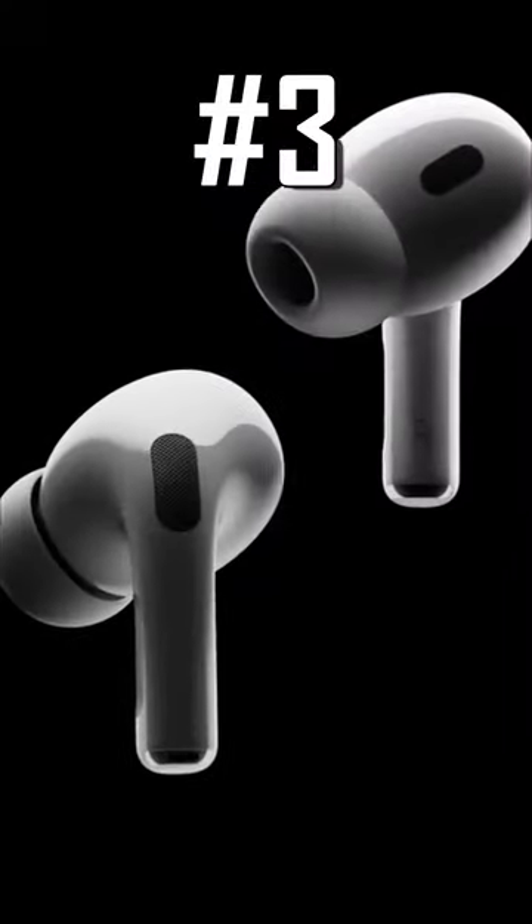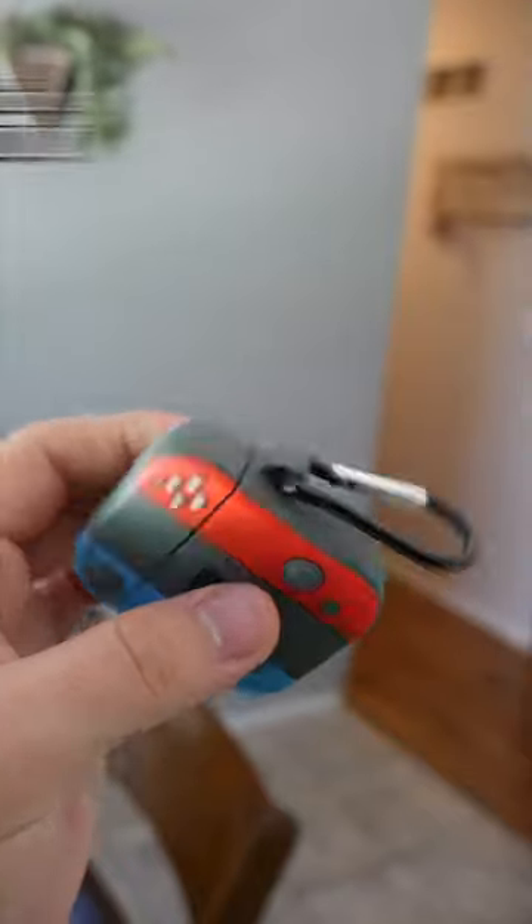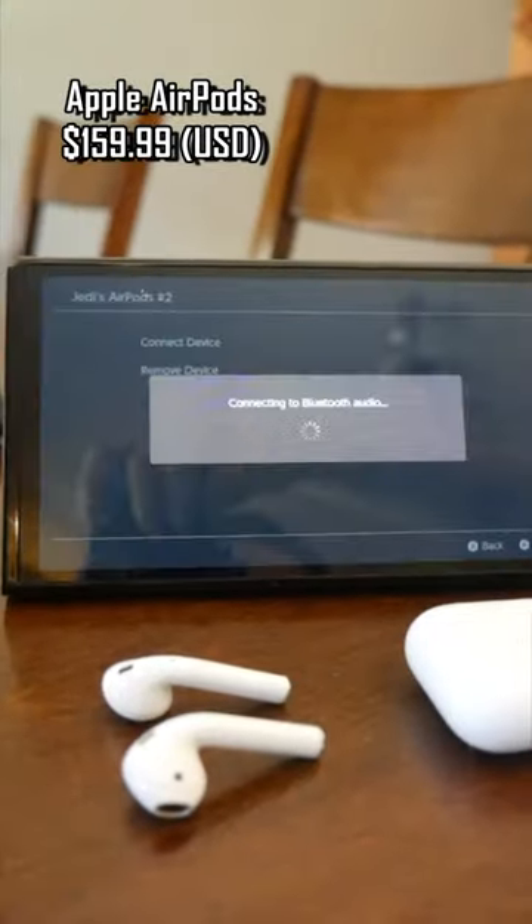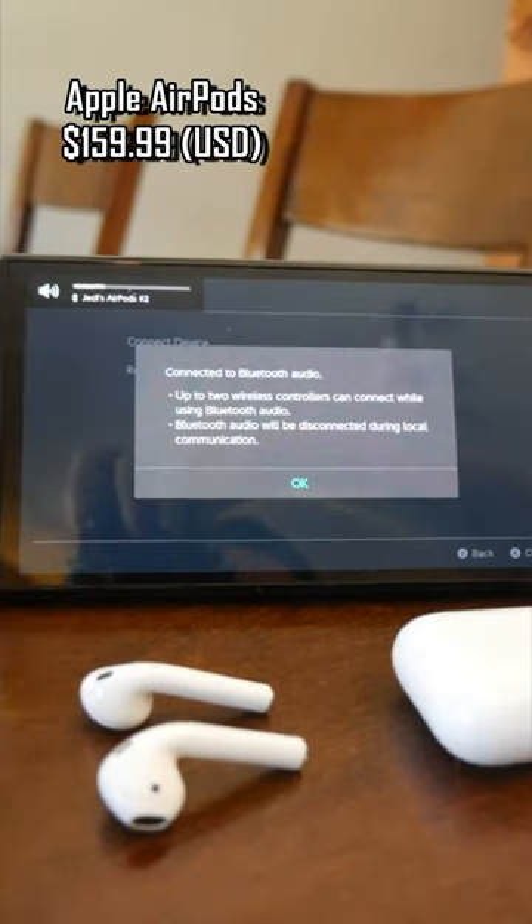Number three, AirPods. Stay with me on this one. They're pricey, I know, but they have multiple uses, and once they're paired with your Switch, they instantly connect with just a few clicks before each gaming session.